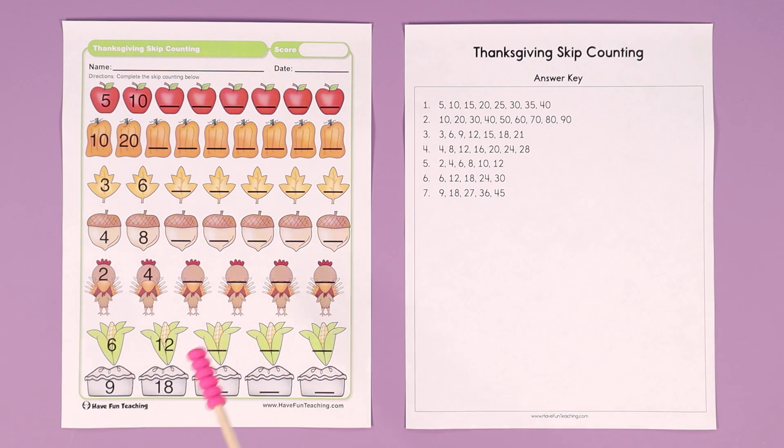If they need a little bit of help, grab a bunch of little counters for them. They could be beads, little beans, cereal like Froot Loops or Cheerios, and just give them a bag full and have them skip count that way to practice.